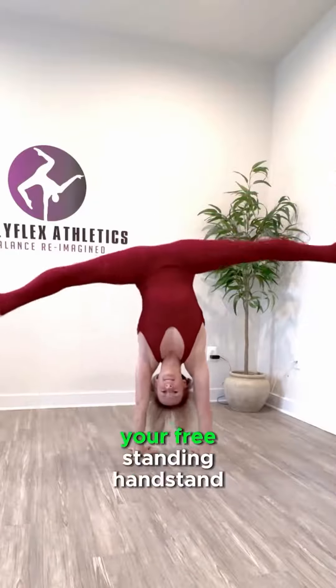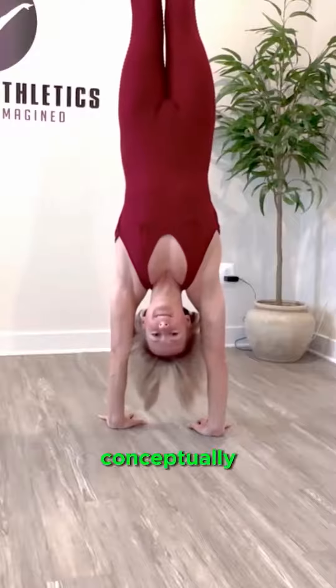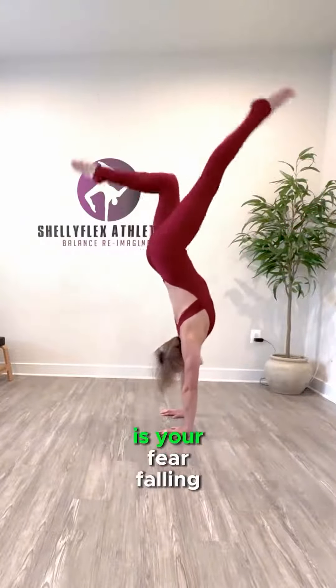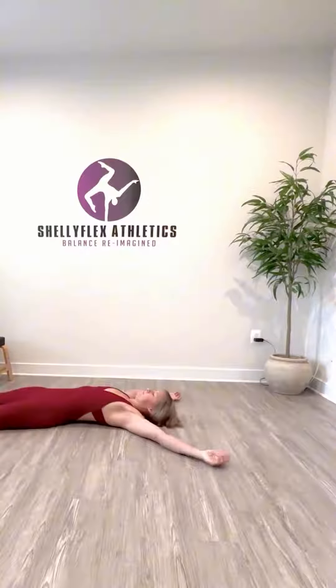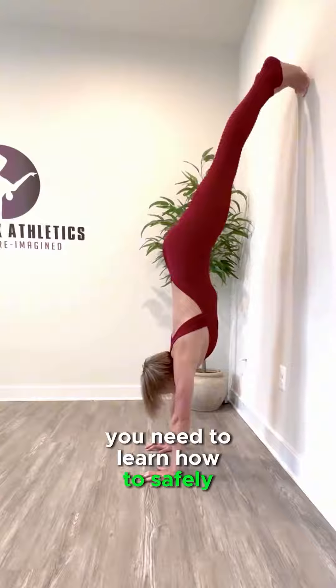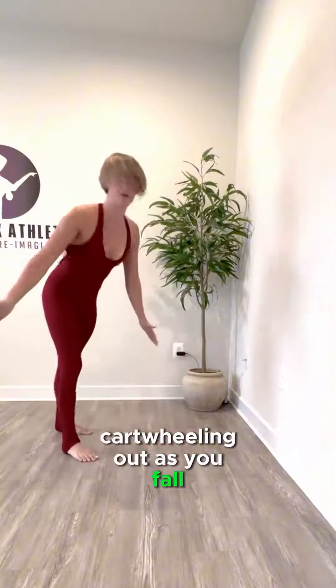The secret to unlocking your freestanding handstand is actually quite simple, conceptually. The only thing that's really holding you back is your fear of falling. In order to conquer this fear, you need to learn how to safely bail out of your handstand by cartwheeling out as you fall.